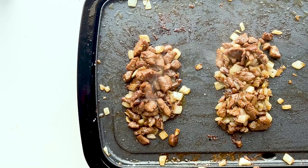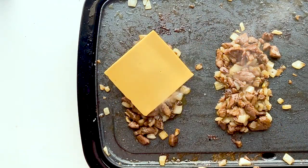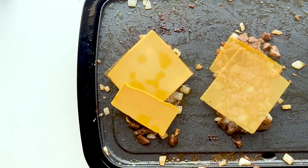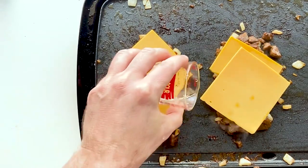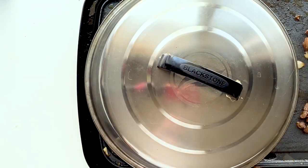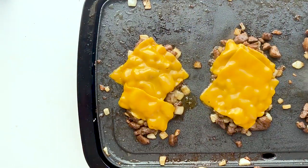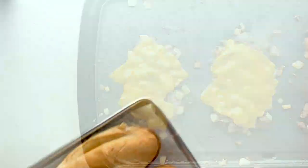Now we're going to add some vegan cheese — about one and a half slices per mound of meat. Add a little bit of water and then cover the pan to melt the cheese. After a couple of minutes, voila — melted cheese. Now you're basically done, all you have to do is assemble the sandwich.